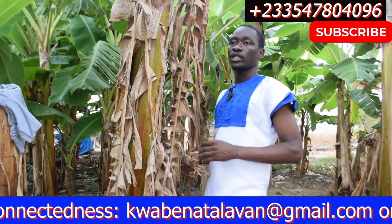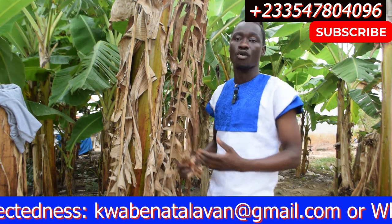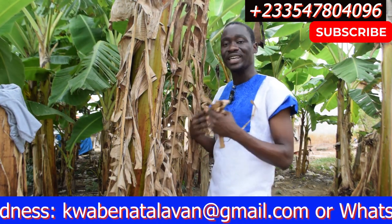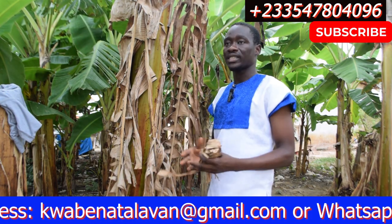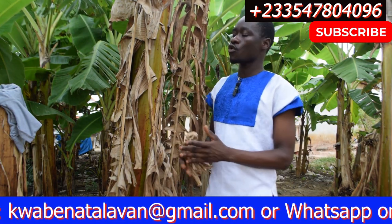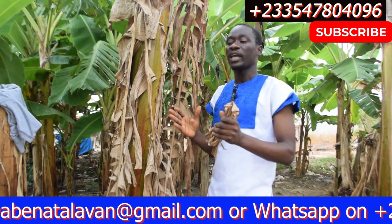This same plantain leaf is used to treat diarrhea. In most African communities, diarrhea is a very common thing people experience. If you are suffering from diarrhea, just get the leaves, boil them or make a decoction, and you are going to be fine. It's a very powerful but simple remedy for diarrhea.